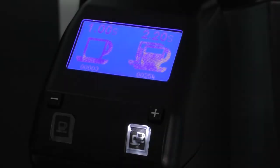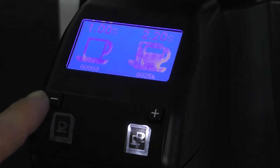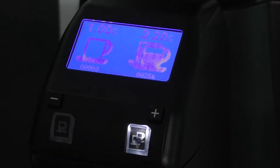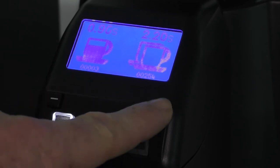Adjusting the amount of coffee being dispensed is really simple. All you need to do to change the double shot is press the minus button to bring it down or the plus button to bring it back up. If you want to adjust the single shot, press the single shot button and do the same — minus or plus.